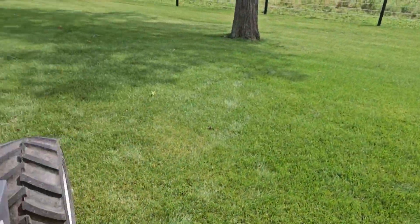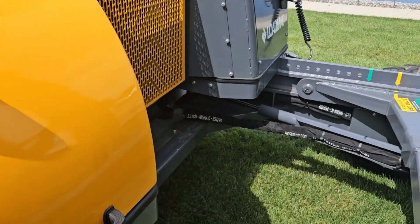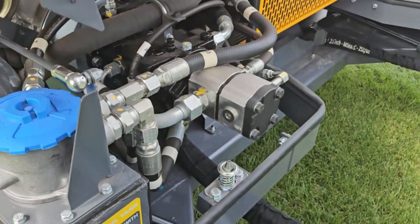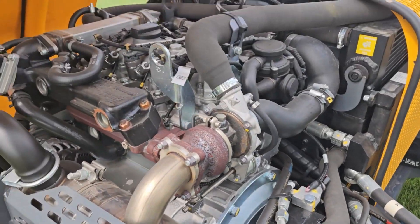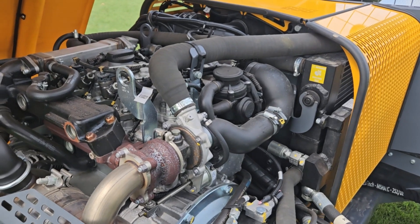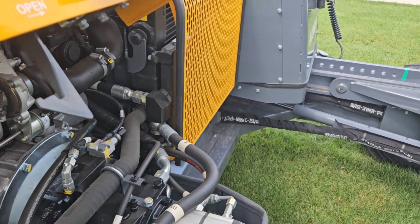Now we have a tier four final Hatz engine, but you don't have to use DEF fluid. I'll show you the system here — we'll open it up, ladies and gentlemen — and you got yourself a Hatz turbo 56 horsepower tier four. The nice thing is you don't have to put DEF fluid in here. Very good feature.